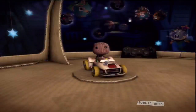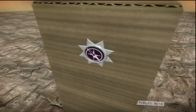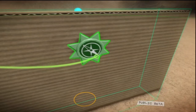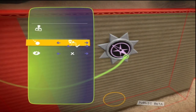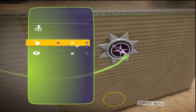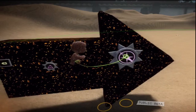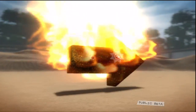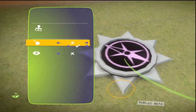Oh, before I forget — dash this faulty actor brain of mine — I must mention the Pathfinder Object Tweaker. It tells the AI if something is drivable, or an obstacle, or should be utterly ignored completely. Place it on a moving object that is actually drivable or could be considered an obstacle. You set which type in the Pathfinder's tweak menu.